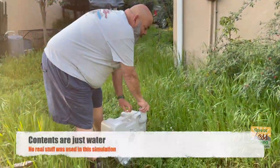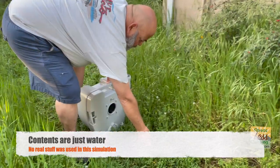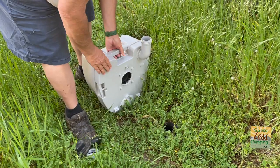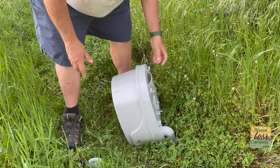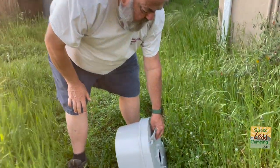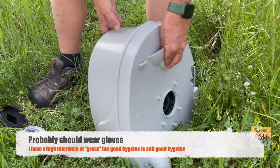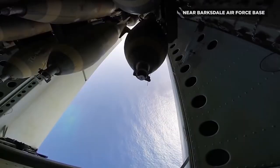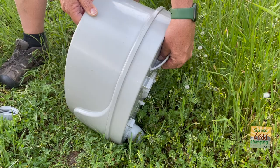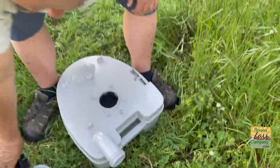Here we are, going to dump this in a simulated RV sewer. Move the thing around, put that down. Here's the sewer cap — and see what I mean about the handle — but if you're careful, look, and there's a pressure release here. Really no spills, no mess, pretty easy to do.